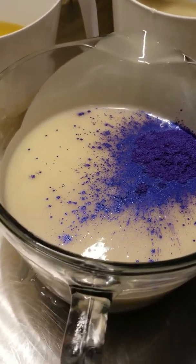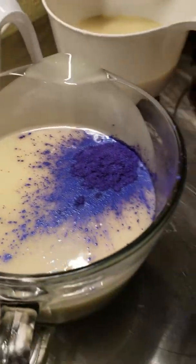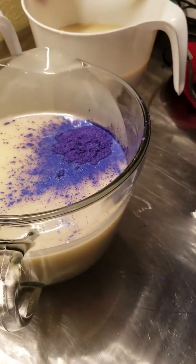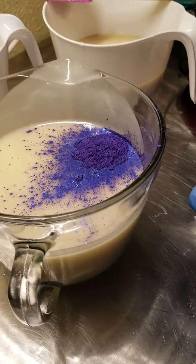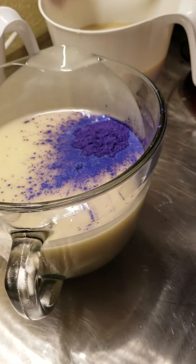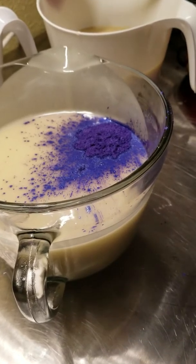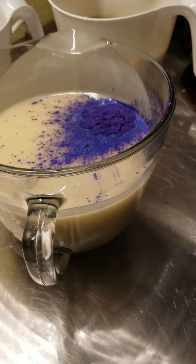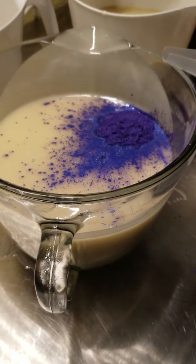Now I'm gonna get that Titanium Dioxide. I buy mine - this is what it comes in - from Pam. I wanna say Vaccaro, I might be saying her name wrong. She's on Facebook and I love her stuff. She is the fastest shipper, it doesn't take long at all, and she's here in my home state. So I like that too.